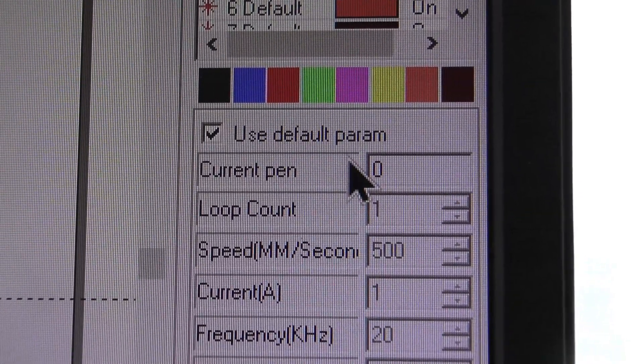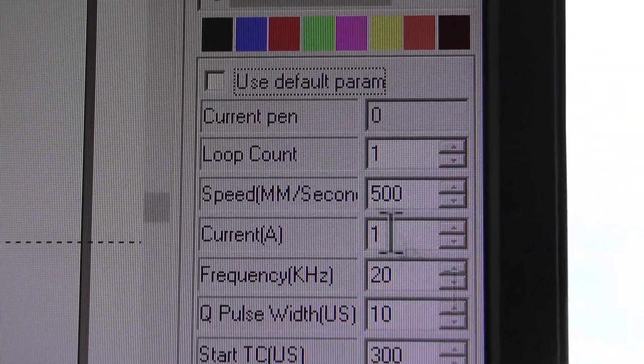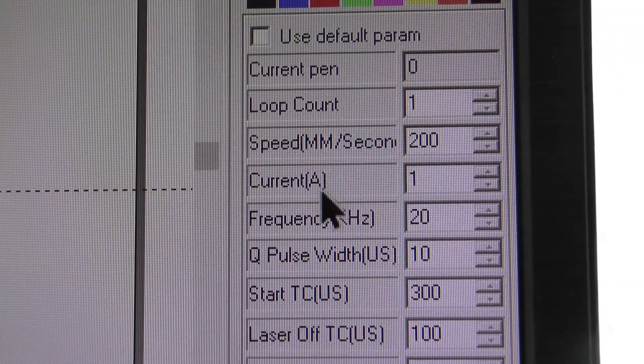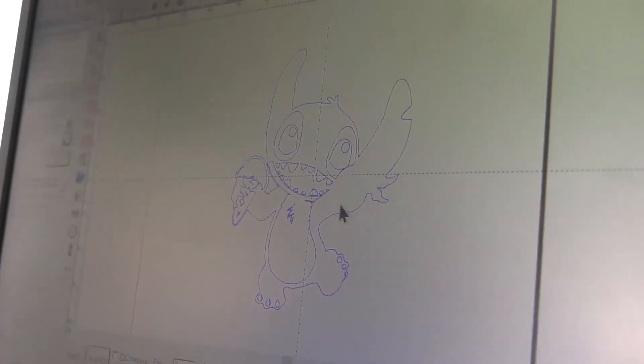These are my default parameters which I'm going to change because I'm trying to cut through paper. I'm going to slow my speed down to at least 200. I'll keep my power the same and frequency. And that's it.